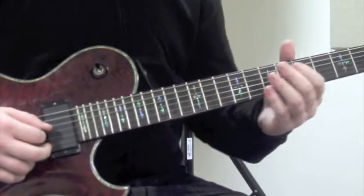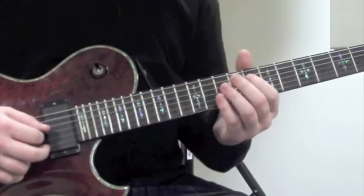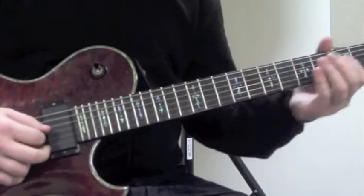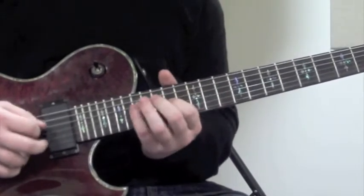Then it moves up 3 frets and starts again with the same pattern on the 5th fret. Up 3 frets again to the 8th fret. Up 3 frets again to the 11th fret.